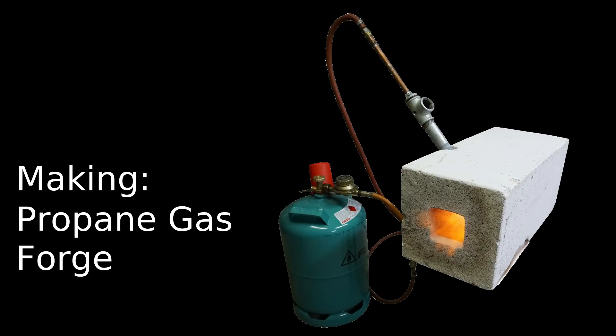Hello ladies and gentlemen, Chris here with another project. Today we are going to build a small low cost propane gas forge.